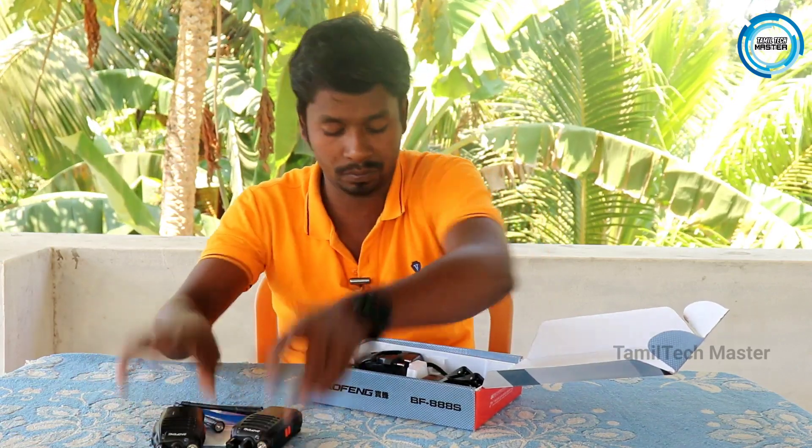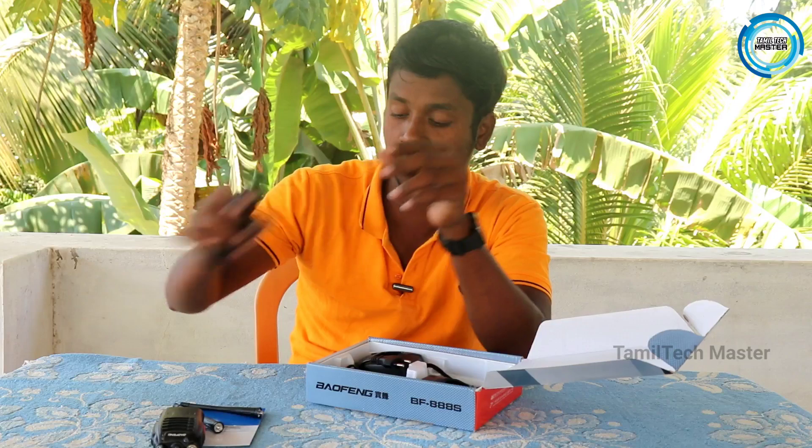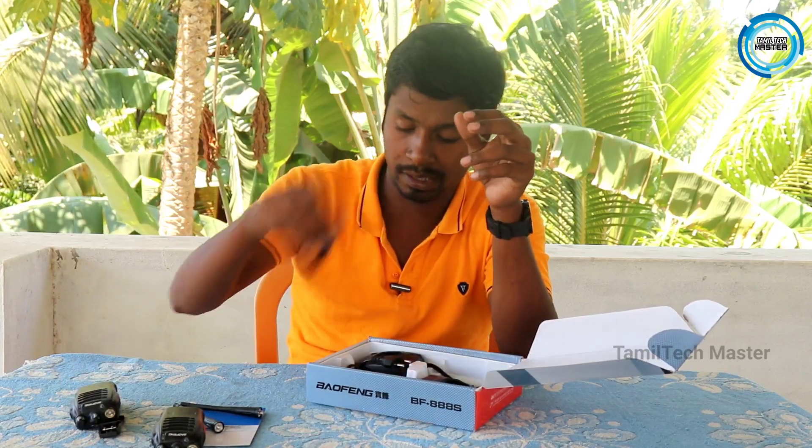Looking at the controls, there are two adjustable dials and two buttons on the side. There is also a mic with one button. You also get two belt clips so you can pin the device on your belt or axle.